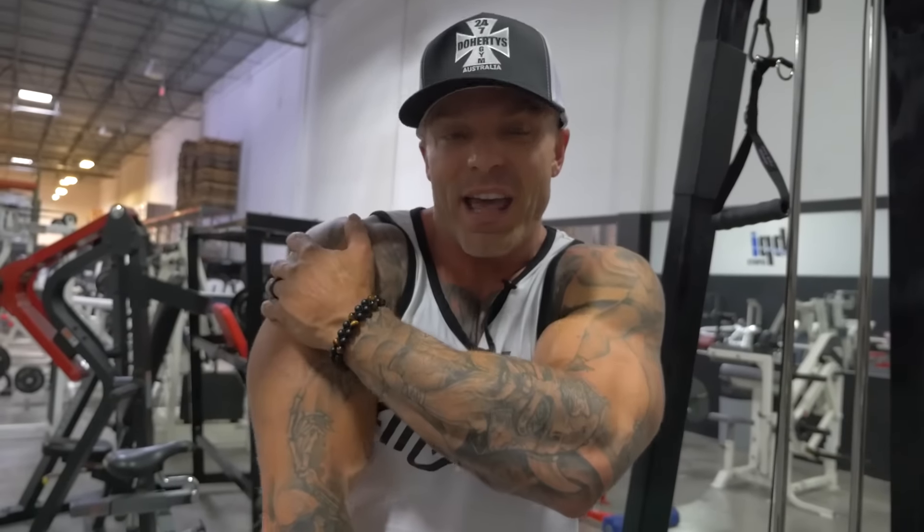That's rear delts. Next video we're going to talk about the lateral or middle head of the delts, and then we're going to put it all together and I'll show you guys my complete shoulder routine, which does include some anterior delt. I will see you guys next video.